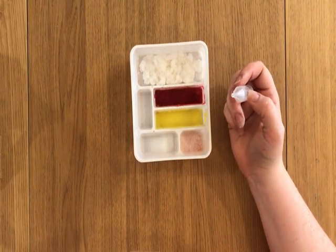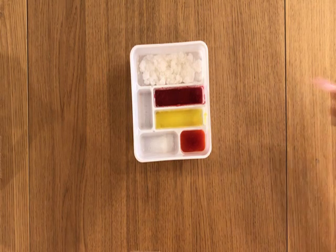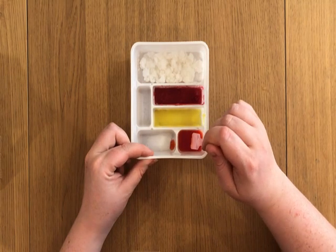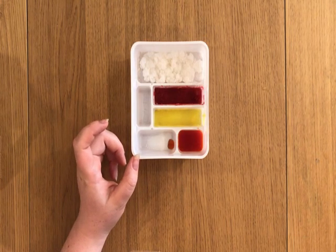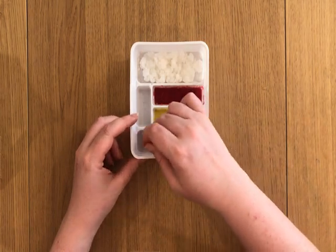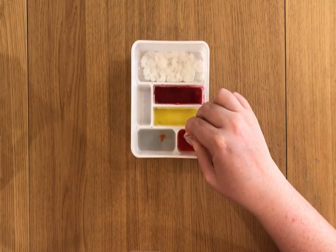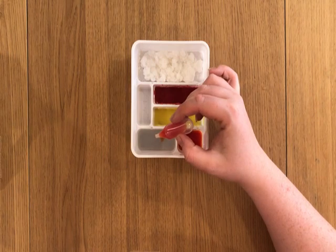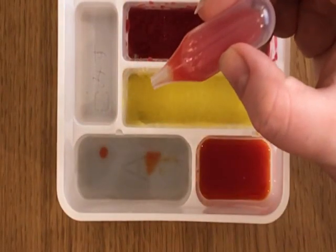I've just noticed there are little lines on where to put the water. Whoops — oh no, I'm pretty sure that's not supposed to happen. Okay, moment of truth — I'm going to try dropping tiny little drops of this orange mixture in here, but hopefully they're going to turn into little salmon roe balls. I think it's working!